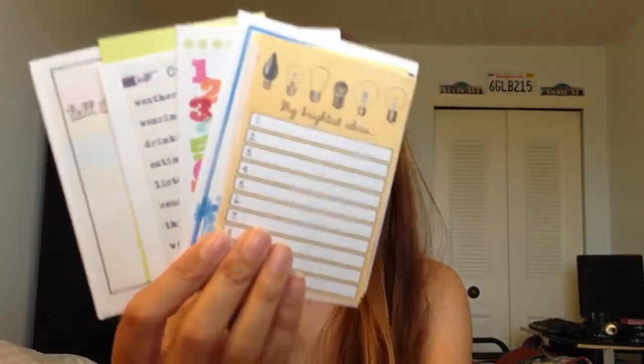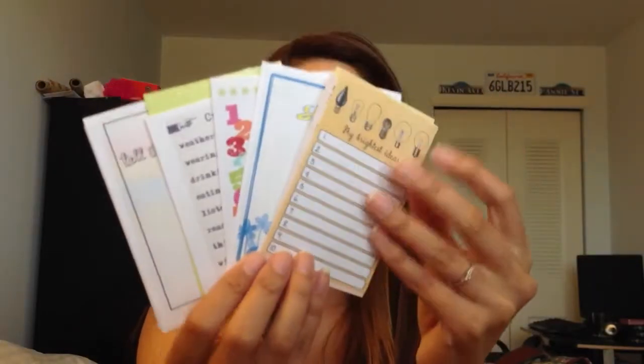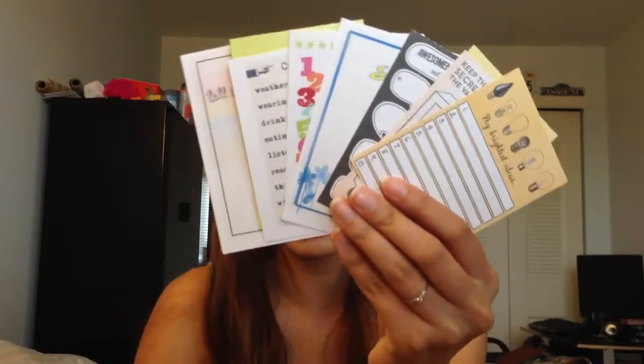And then I was sent these cards from Oh Hey Nerd Girl from Instagram that I plan to use in my filofax. I can't use these yet because I don't have a hole punch, but I hope to get one soon so I can start using these. I see people sometimes punch these and include them in their filofax.